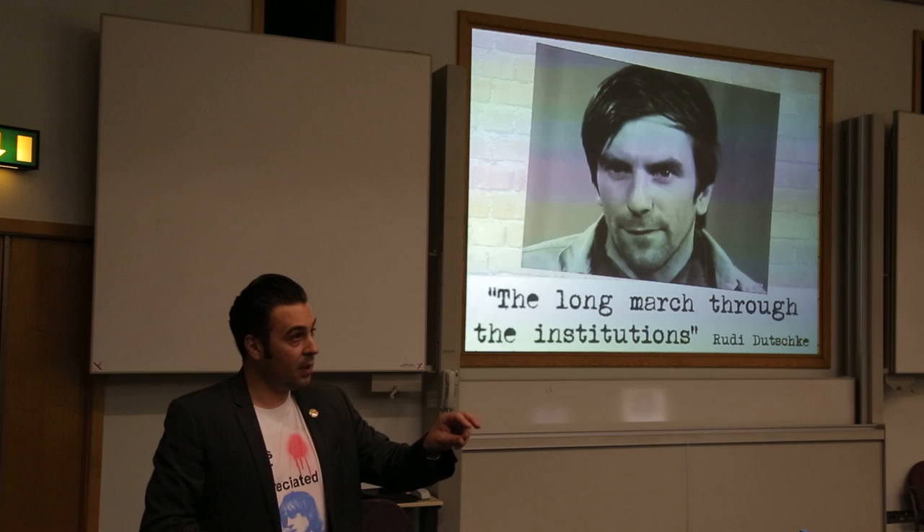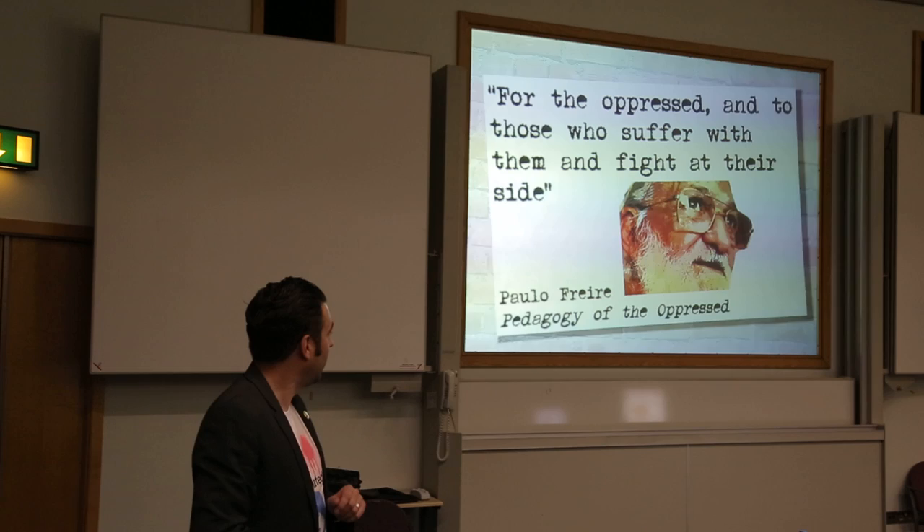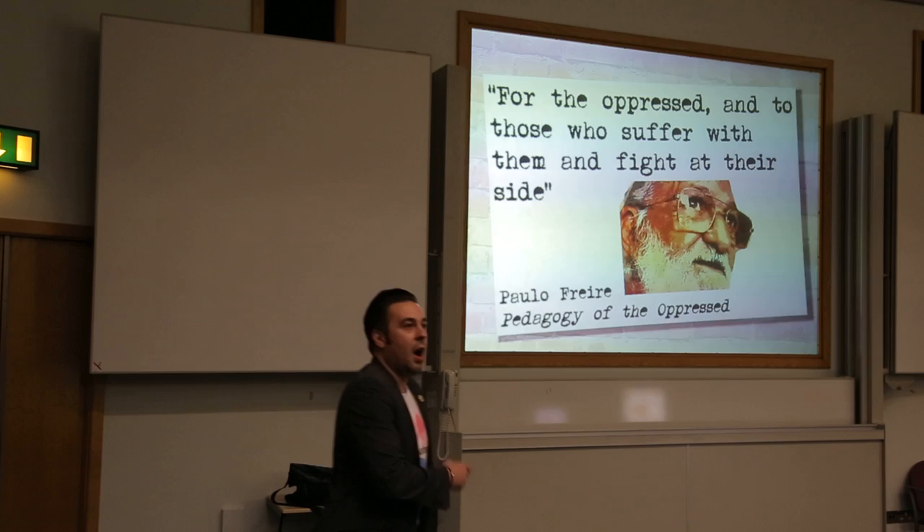That's it for me. Thank you very much for listening. I was going to play that track but we'll play it after. Are there any questions?